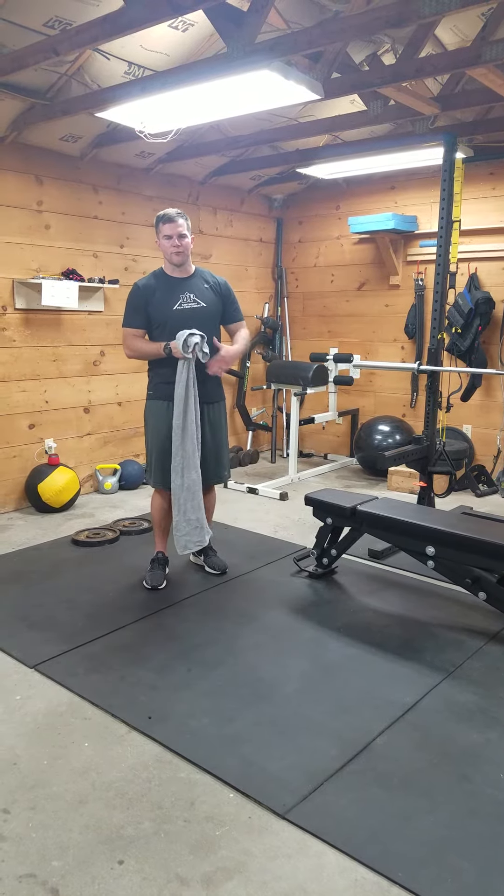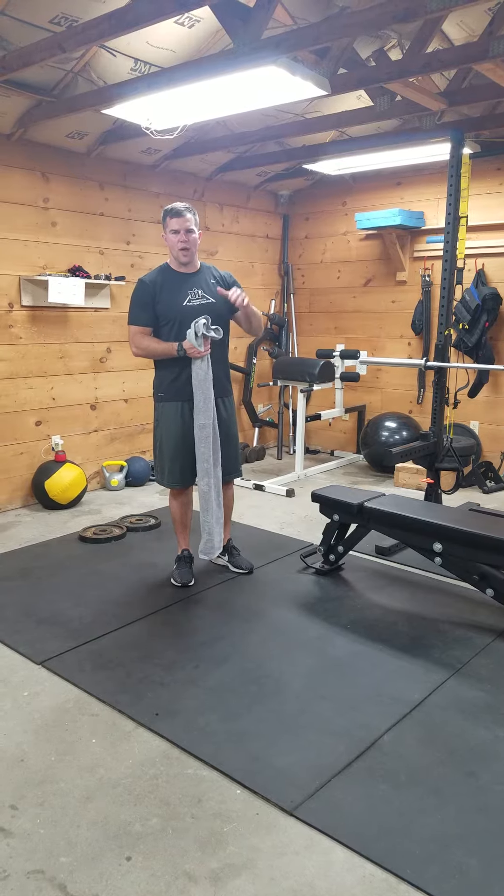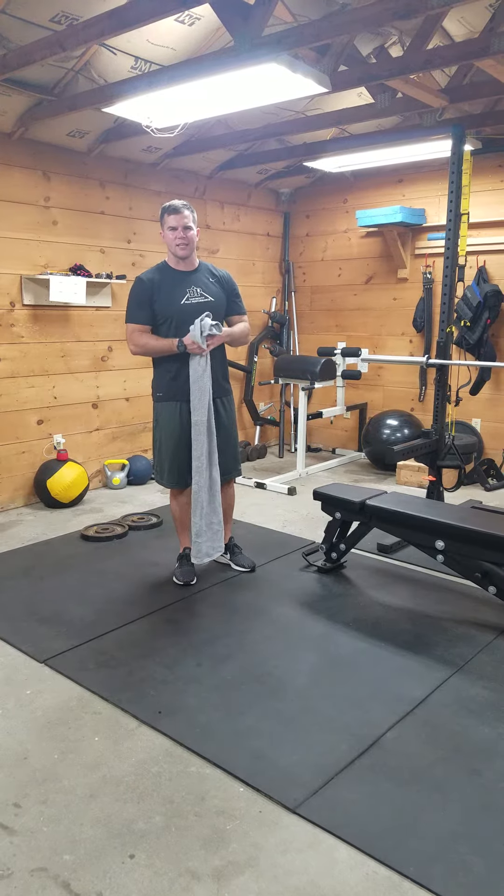Day 3. You need a towel, something to put your foot on, and something to elevate your heels. This is your eccentric tempo day, so everything besides your plyo will be 10 seconds on the way down.